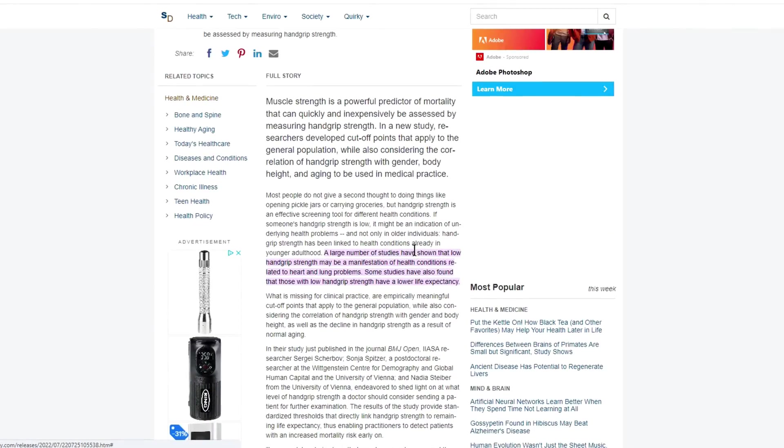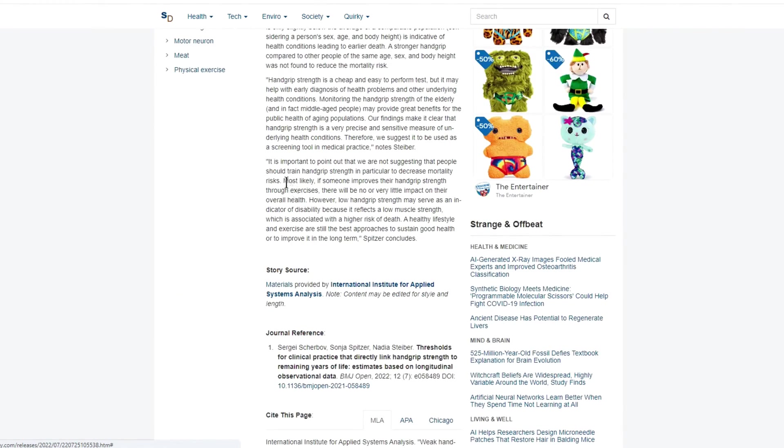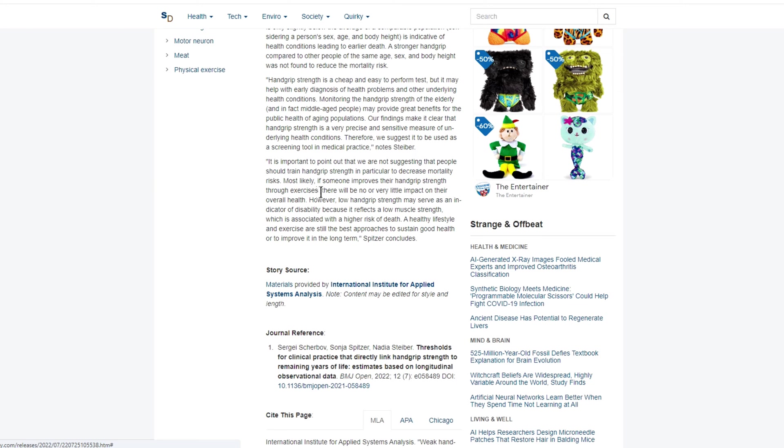I'll leave a link in the description box below so you can read it for yourself. But just this highlighted bit: a large number of studies have shown that low hand grip strength may be a manifestation of health conditions related to heart and lung problems. Some studies have also found that those with low hand grip strength have a lower life expectancy. Low hand grip strength may serve as an indicator of disability because it reflects low muscle strength, which is associated with a higher risk of death.